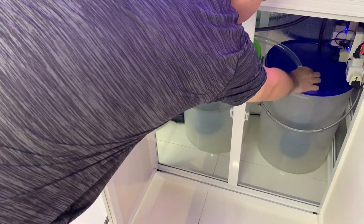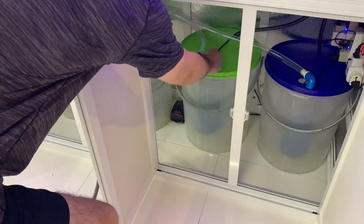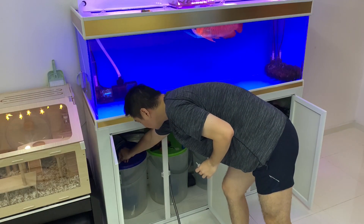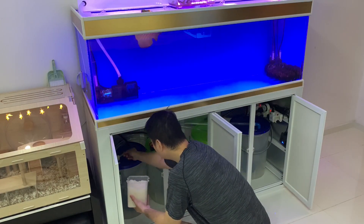The last step is to fill the containers back up. Here I'm adding two different types of dechlorinators, about 1 ml each, and then adding a small amount of aquarium salt.